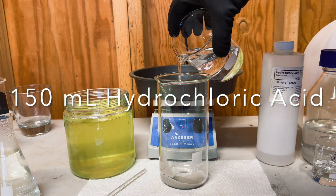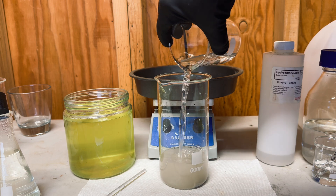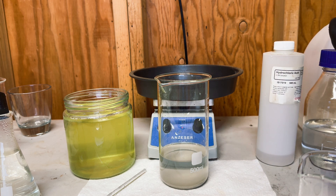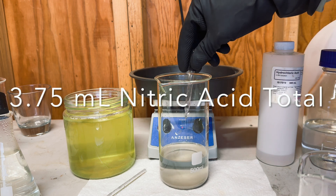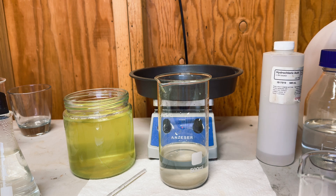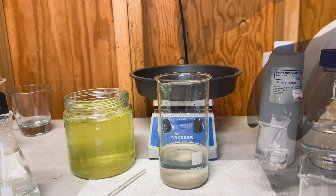First, we will add in 150 milliliters of hydrochloric acid, also known as HCl. Now we will add in our nitric acid — this is the nitric acid that we made here in our lab, and I will leave a link to that episode in the description box. I am starting off with two and a quarter milliliters of nitric acid and I will add in more as I need it along the process.